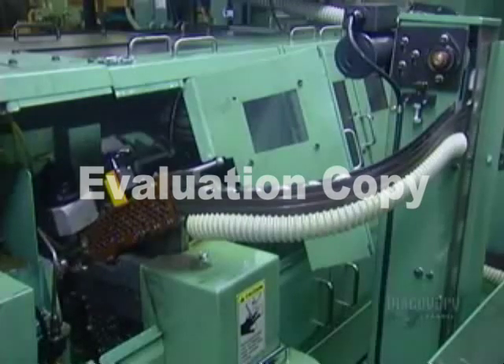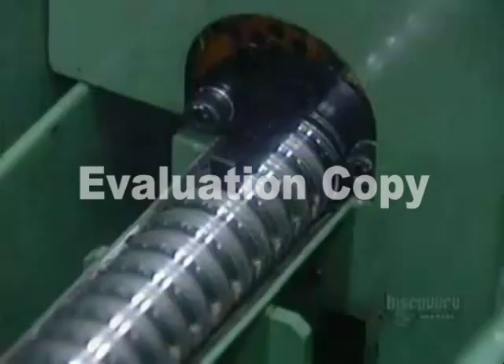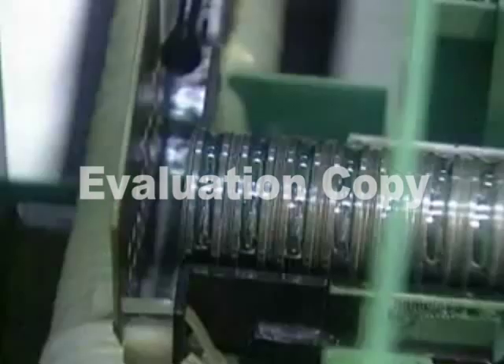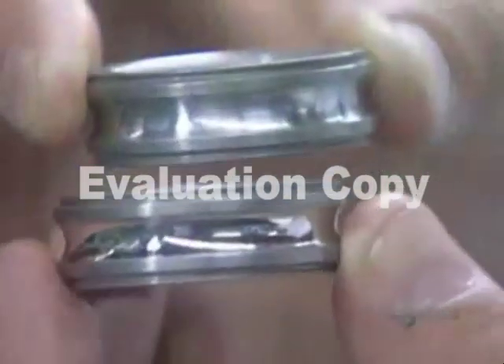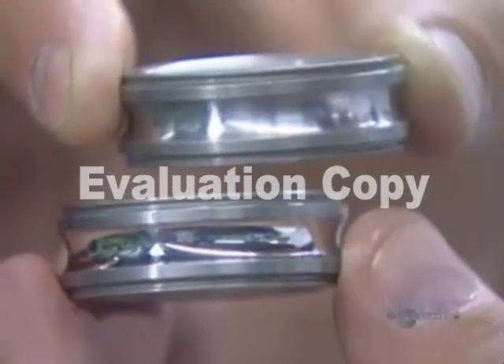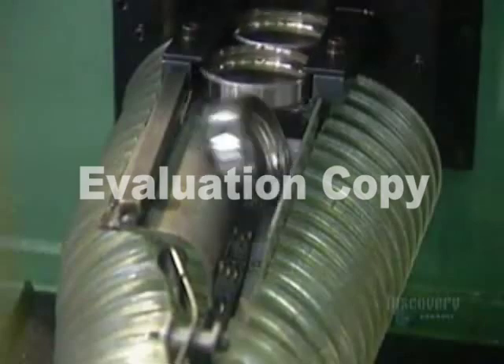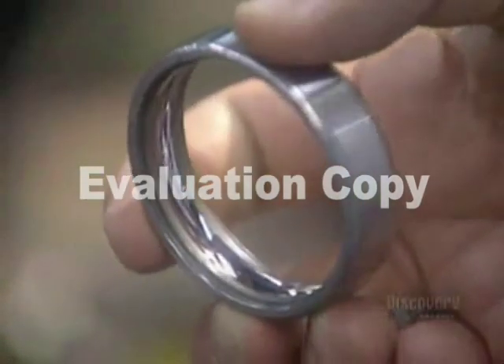Now the rings go for polishing. An abrasive stone lubricated with oil polishes the steel surface until you can see a reflection. Here's the before and after. Next stop, washing. They coat the rings with thick oil and a fine stone grit, then clean the raceways with kerosene.